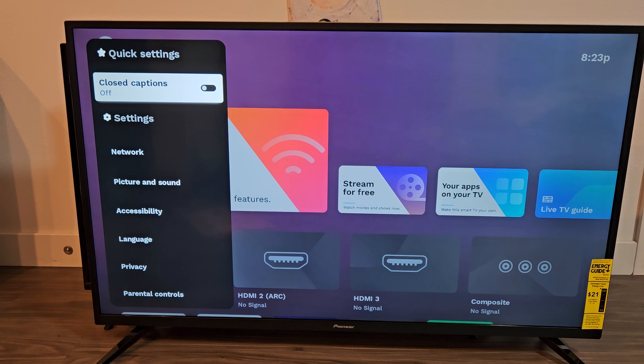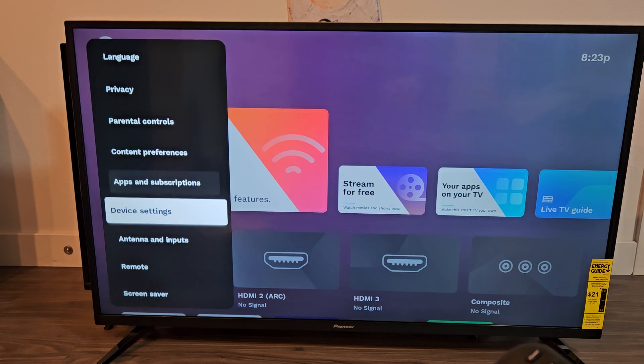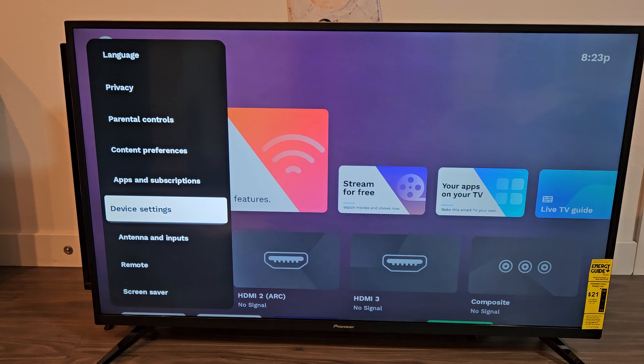From here we're going to go down on the left pane down to device settings. Go down right there, device settings, and click OK on the remote.